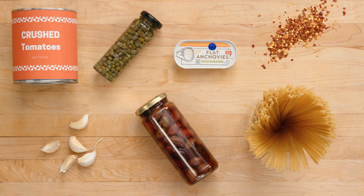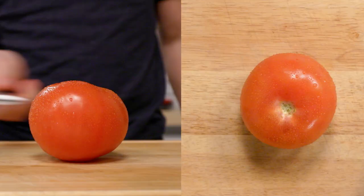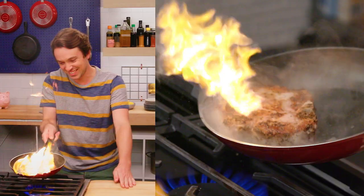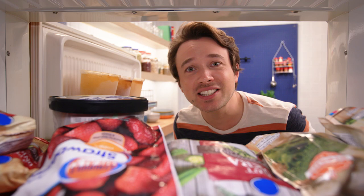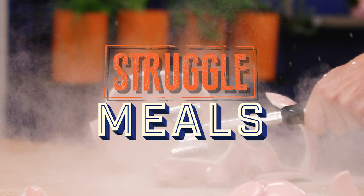We're gonna make some spaghetti puttanesca. It's incredibly flavorful and it uses exclusively ingredients from the pantry. I can make this without going to the store and having anything fresh, and I love that. Life can be a struggle, but a good meal doesn't have to be. We can make creative, nutritious, and inventive dishes that won't break the bank. We'll eat well and save money, because that's what we do. Welcome to Struggle Meals.